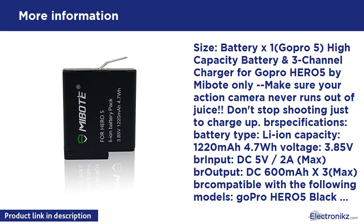Size: Battery x1, GoPro Hero 5. High capacity battery and 3-channel charger for GoPro Hero 5 by MiBoat — only make sure your action camera never runs out of juice. Don't stop shooting just to charge up. Specifications: Battery type: Li-ion. Capacity: